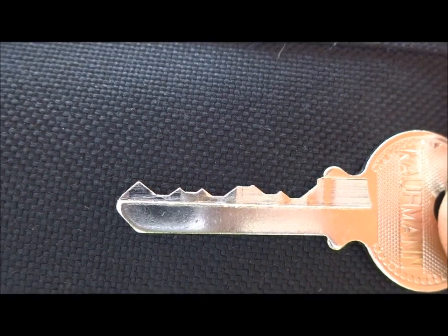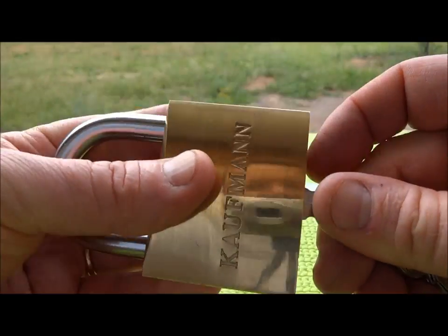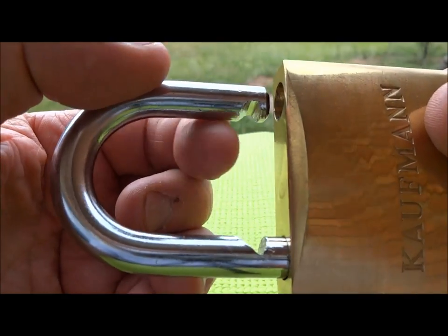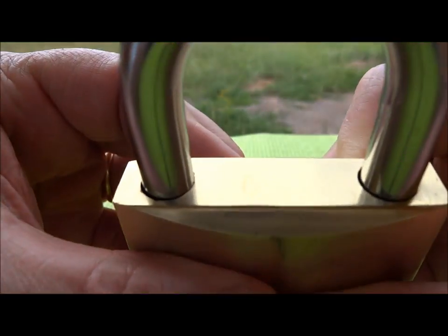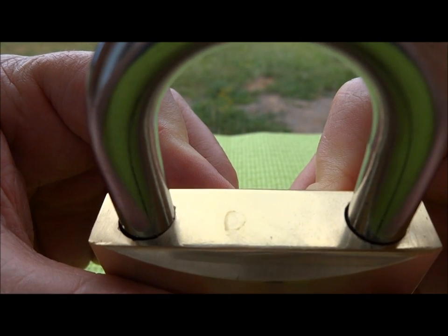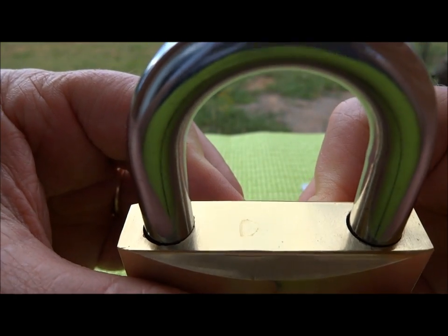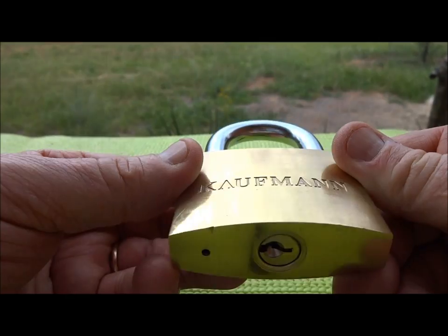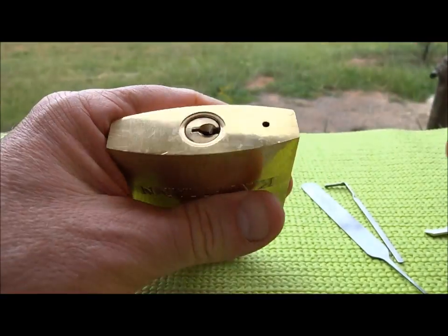It works adequately. I can say it is not ball-bearing — you can see we've got the notches. Let's lock it and take the key out. If you look in the top, you can see the machine work is not so good. It would be very easy to shim this lock — I'm positive it's shimmable, but I don't have my shims with me to prove it. There's absolutely no doubt this is shimmable. But let's see if we can pick it.